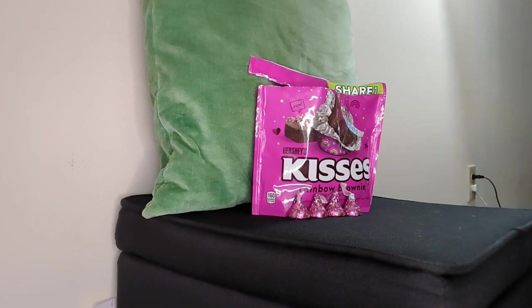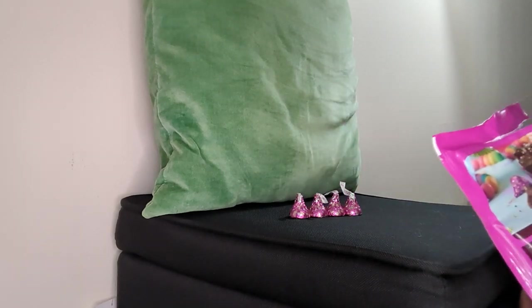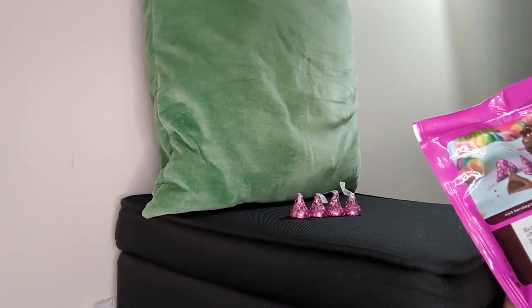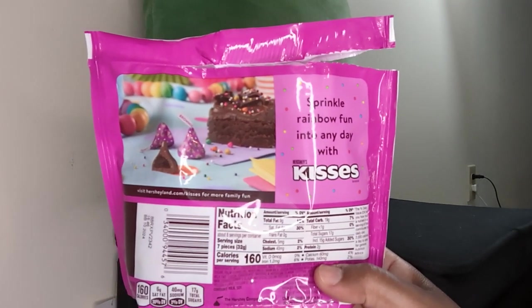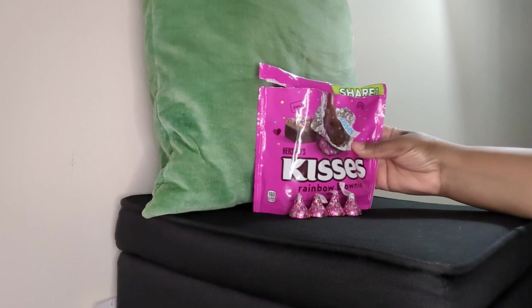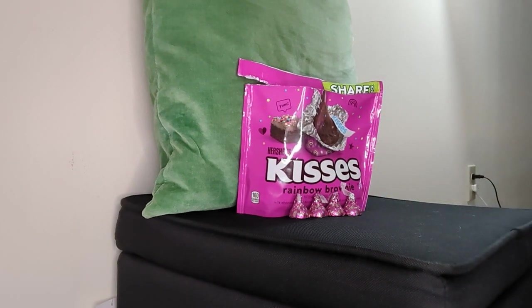Since he likes them I'd probably get the share size again, but not too soon because we'll have these for a while. This is a big hit. I can see myself snacking on these for movie night on Fridays, or just popping a couple after eating. I already ate two and I have a feeling I'm gonna eat the last four. The calories are 160 per serving. It says 'sprinkle rainbow fun into any day' — I agree! Pick these up, let me know if you're going to try them, and see you guys in the next video. Bye!